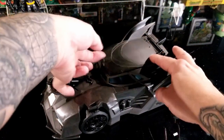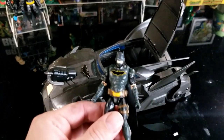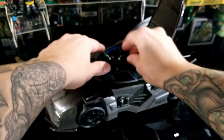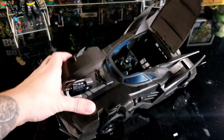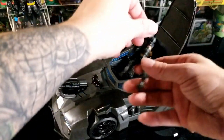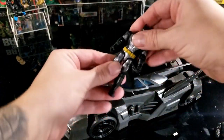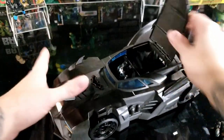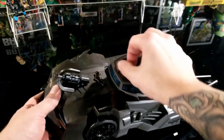Now let's pop the canopy open and fit some figures in the driver's seat. The Batman that comes with the vehicle sits in there really well with no issues and closes fine. The other Spin Master four-inch Batman figures also fit in there the same way with no problems.